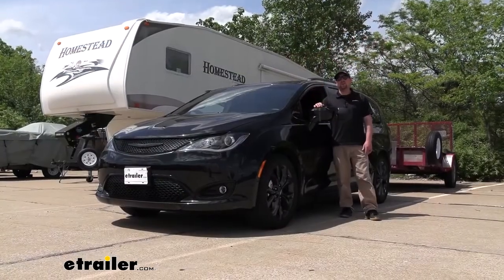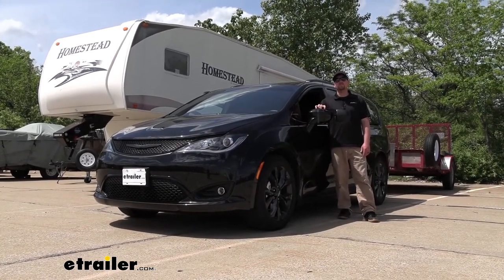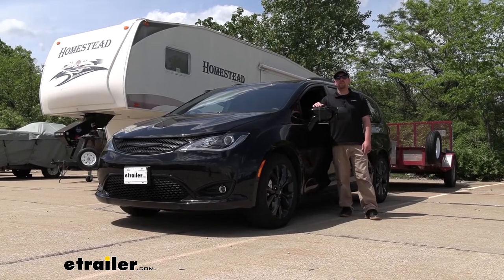And that'll finish up our look at and our installation of the SEPA Universal Fit Dual Lens Towing Mirror on our 2020 Chrysler Pacifica.